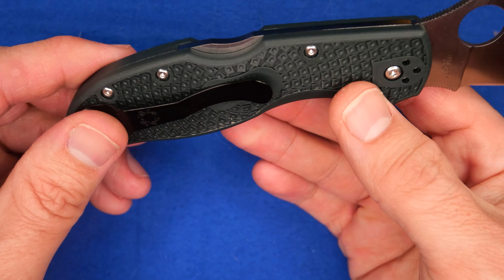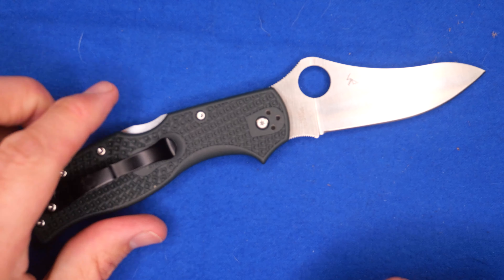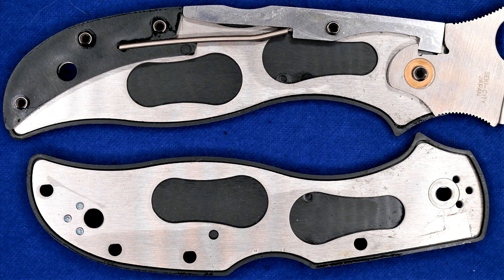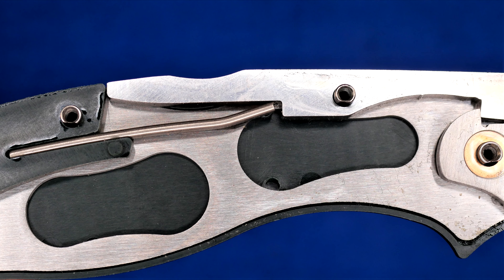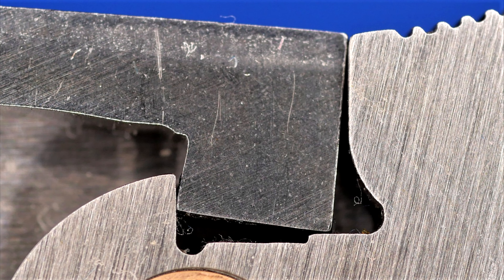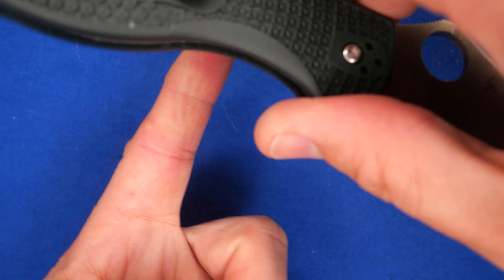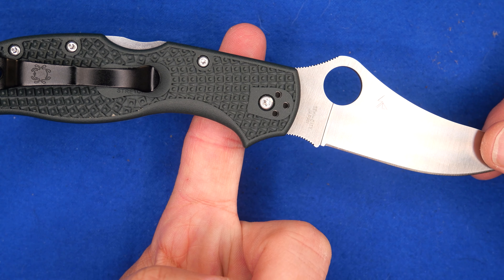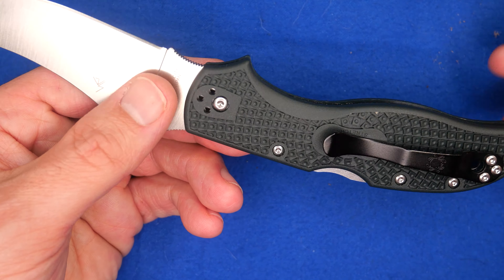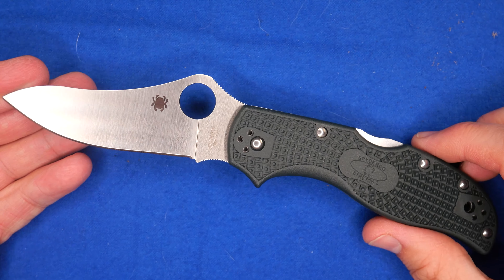The handle edges are nicely rounded — very comfortable in the hand. Let's show some pictures of it taken apart. You can see they could have done more skeletonizing in there, which would have helped a little. You can see where the spring is at the back and the D-shaped pivot pin — that's quite good. I mentioned skeletonizing because the balance point is way back here. I prefer the balance point to be closer to the front. They could have skeletonized it a bit more and moved the balance point forward.